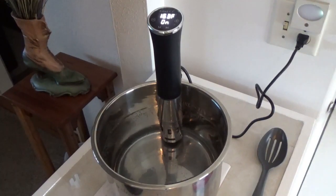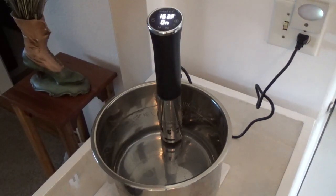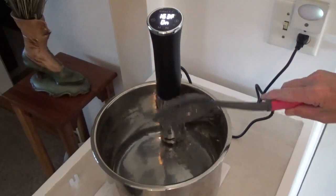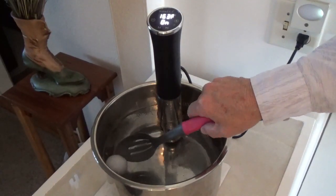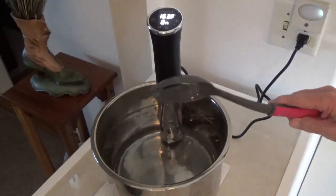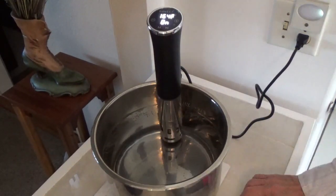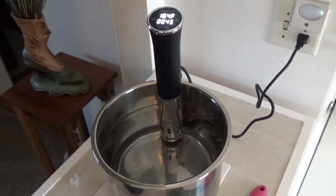It's just got a couple of degrees to go, so I'm gonna go ahead and drop these eggs down there using a slotted spoon, putting them in real easy. Now, this is just like everything else around the kitchen — you have to be extremely cautious with children around this thing, because it is very hot, 163 degrees right now and rising. Make sure it's somewhere your children can't touch it. Okay, it's starting to count down from 45 minutes.